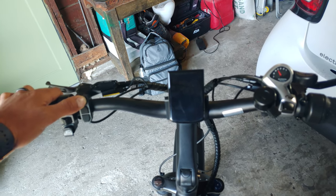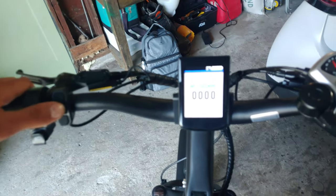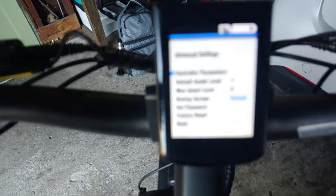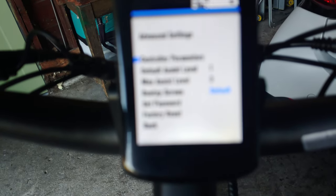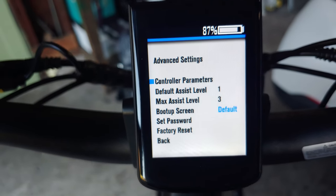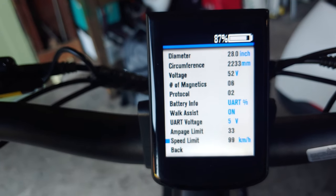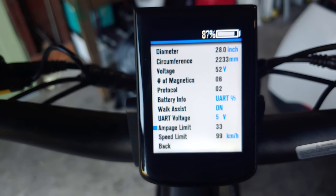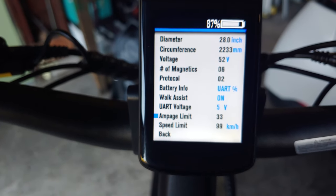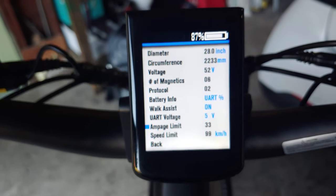There's a code I couldn't figure out, but one guy finally had it. It's: 1, enter, down, 9, 1, enter, down, 9, enter. So now we've got all the controller parameters. I changed it to 99 and it gets me to 32 mph, but I didn't up the amperage. I'm sure if I upped the amperage it would get me to 35, which I think is their stated max. The controller is only 35 amp, so I'm happy with 30 miles an hour. Walk assist is on — I think you hold the up button for that.